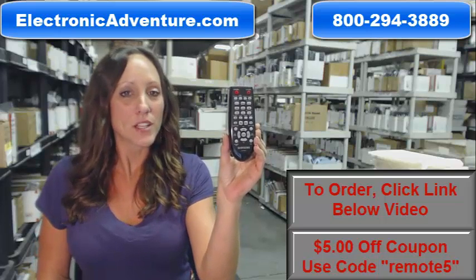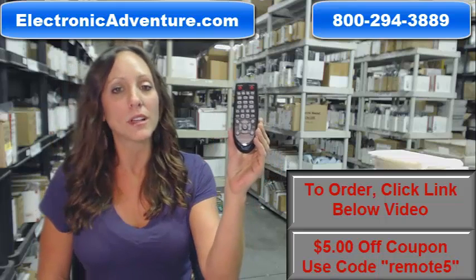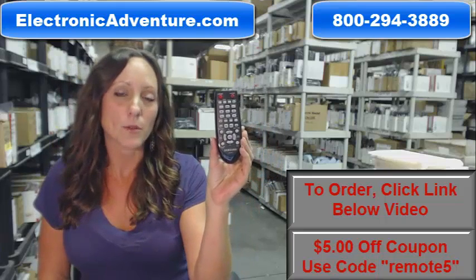Hi, I'm Stacey with ElectronicAdventure.com. If you're in the market for this Samsung remote control, you've definitely come to the right place.